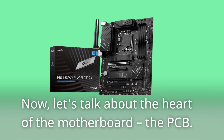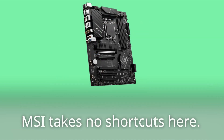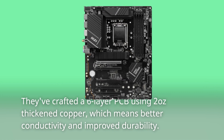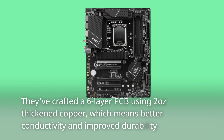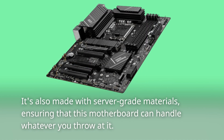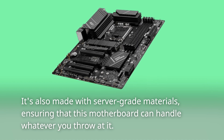Now let's talk about the heart of the motherboard, the PCB. MSI takes no shortcuts here. They've crafted a 6-layer PCB using 2 ounces thickened copper, which means better conductivity and improved durability. It's also made with server-grade materials, ensuring that this motherboard can handle whatever you throw at it.